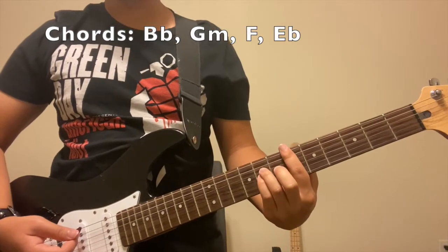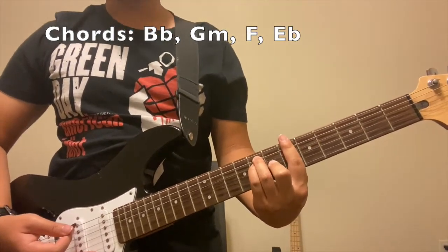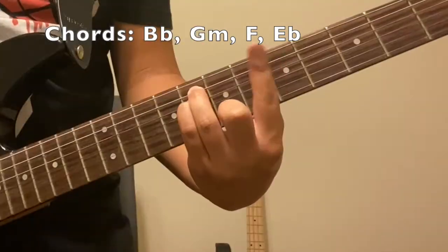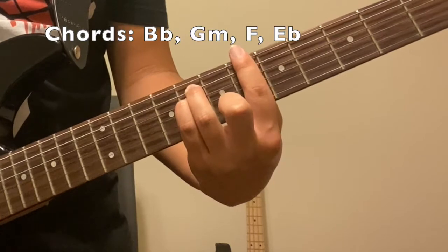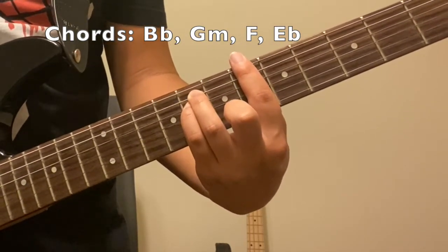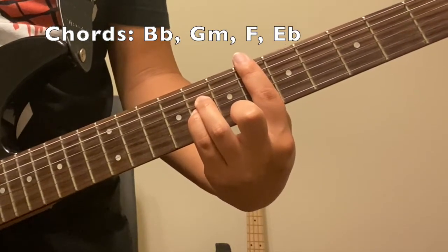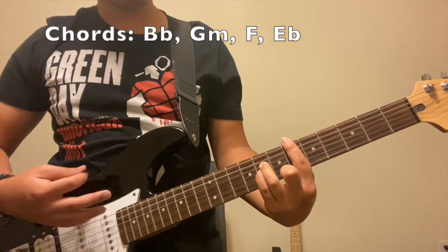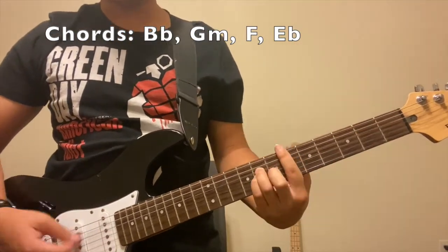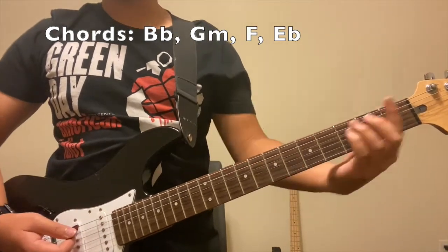The next chord you're gonna do is an E-flat. Just like how you did a B-flat, all you simply have to do is — don't change your index finger, just leave it the way it is. Put down your ring finger and your pinky down by one string, and that should be an E-flat. That's all you gotta do for the entire song.